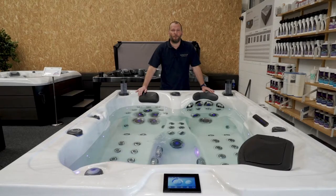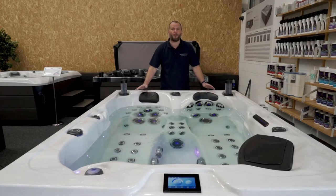In this video I'd like to introduce you to the new upgraded Europa model. It's got two loungers and an additional seat, making it a three-person spa.